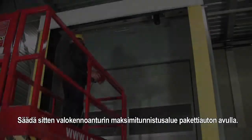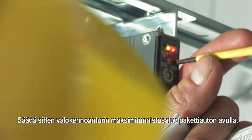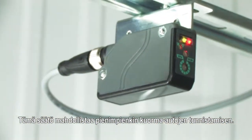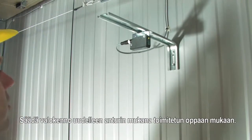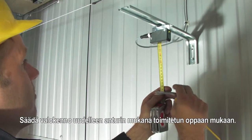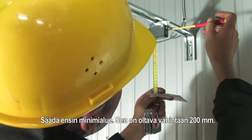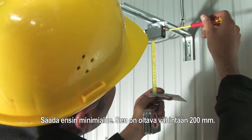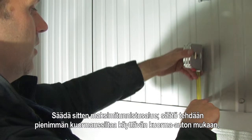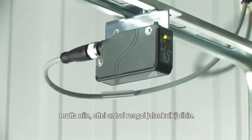The maximum sensing range of the photocell sensor is now adjusted on the service van. This sensing range should now be adjusted so the smallest trucks can be detected. Adjust the photocell again according to the instruction manual included with the photocell sensor. Adjust the minimum sensing range — this should be at least 200 mm. Adjust the maximum sensing range so the smallest truck can be detected but prevent that pedestrians are detected.